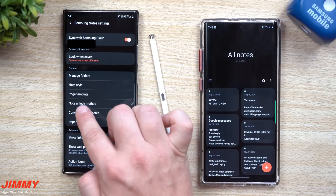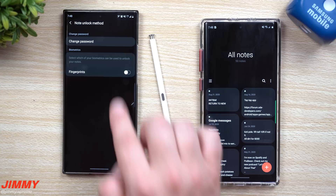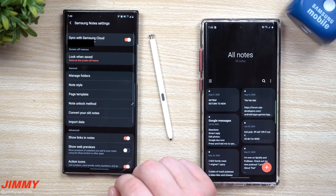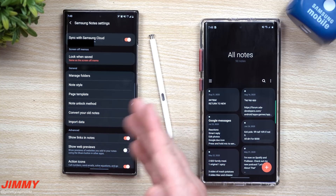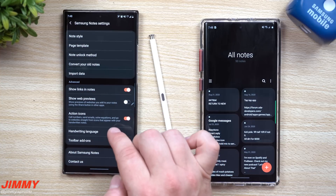Moving back one more time, you can also look right here for that note unlock method. So if you have any type of notes that are locked, you can change which way you would like to unlock them. Right now it's set to pen — I can move it over to fingerprint. And then this is where you can convert your old notes. If you'd like to have your old notes moved over into this new style version, you can do that just by hitting that button.